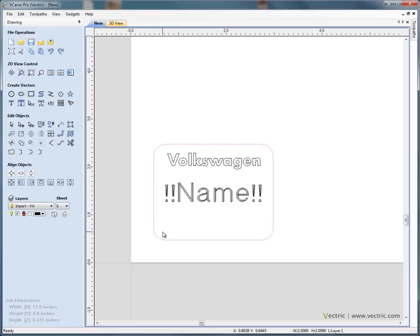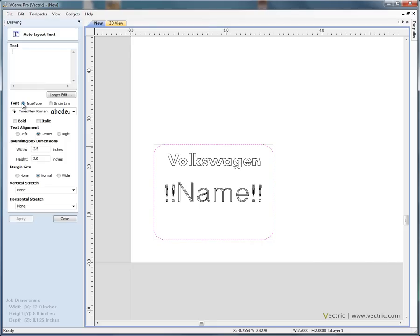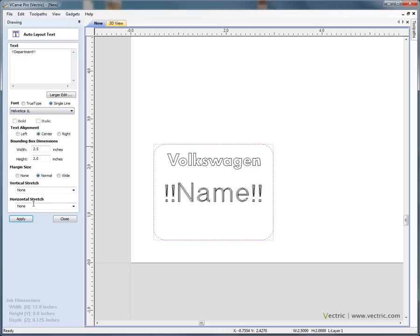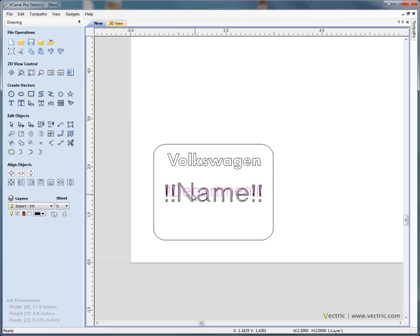Next, select the rectangle again and we'll add a second variable using a slightly different text option. We can draw text to a specific height or force it to fit inside the selected rectangle. So we type two exclamation marks, the variable name 'department', and end with two more exclamation marks. This time we'll use a single-line Helvetica font instead of three-line, and click apply. That font is drawn underneath, so we'll drag it down to the bottom.